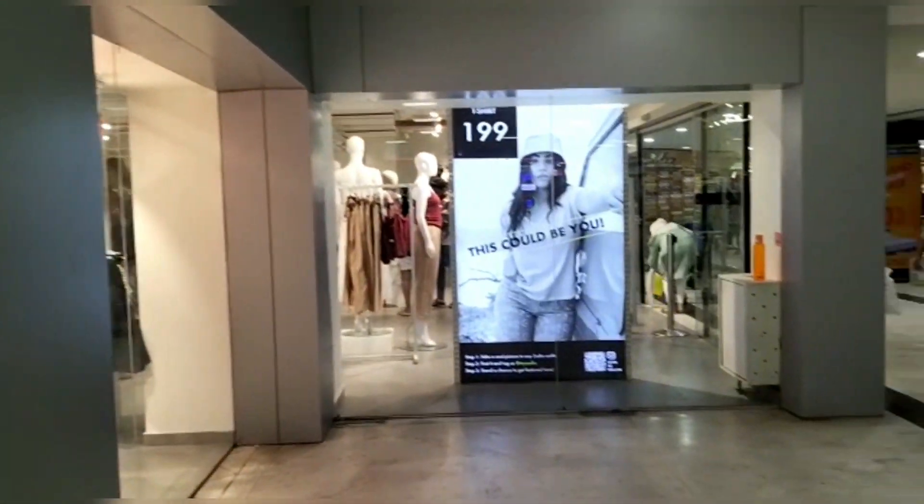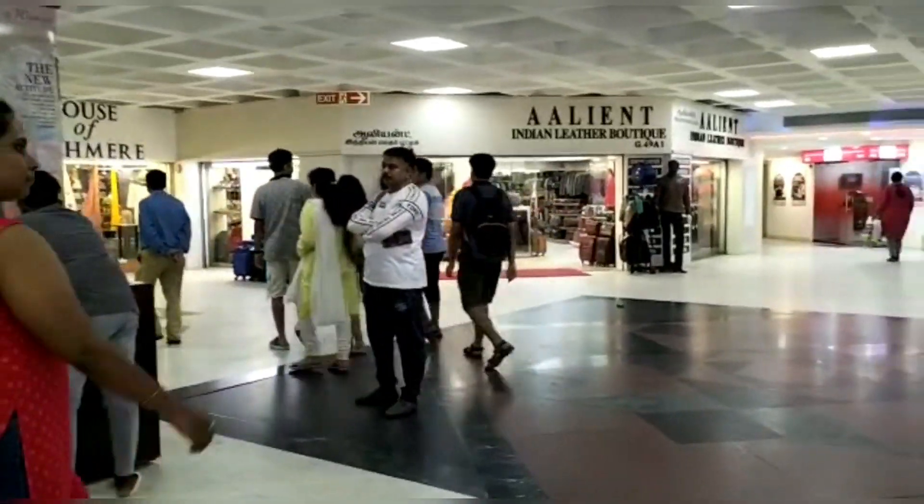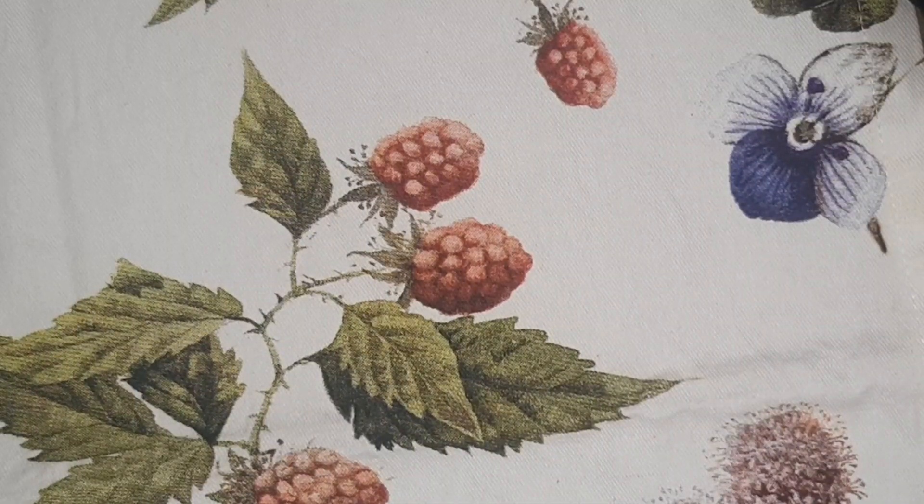Welcome to Bell Lifestyle! Hey beauties! In the first video, we have a shopping vlog. I'm going to show you what I'm going to do in the hall. So let's get started.